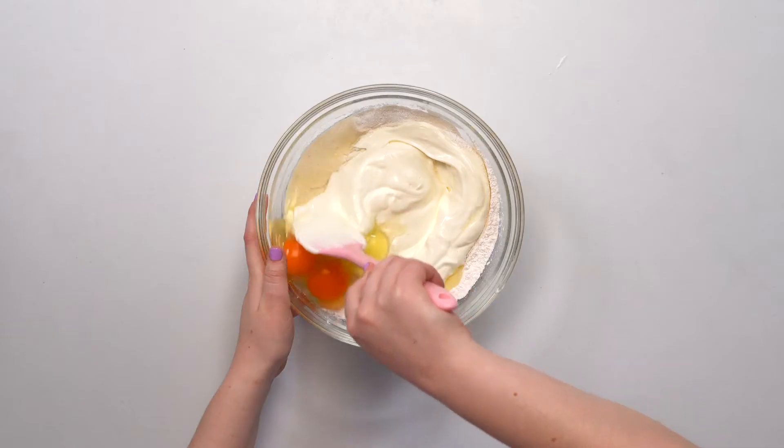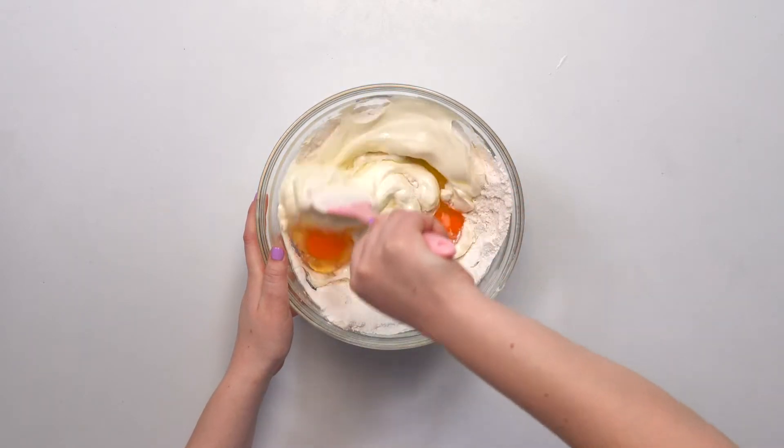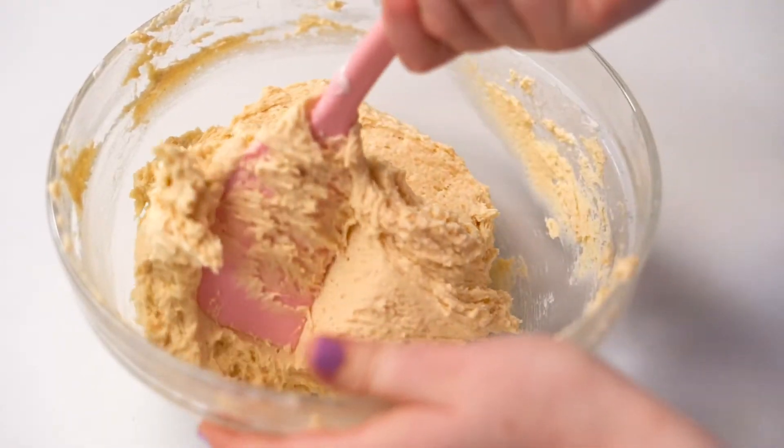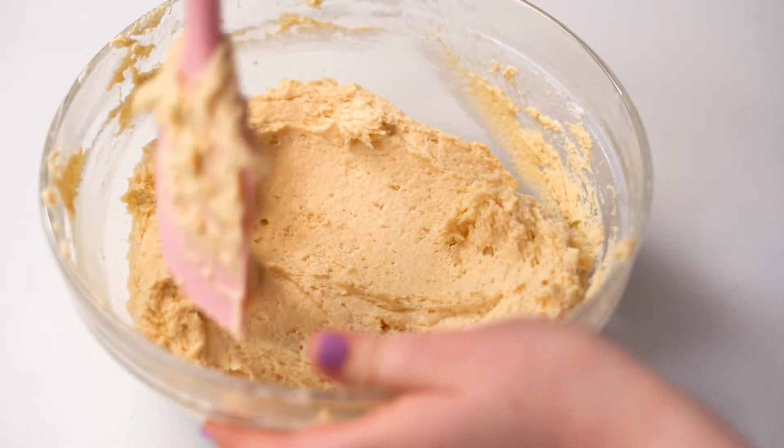Now that we have everybody in the bowl, we're going to mix slowly so you don't get flour everywhere. Mixing this is definitely a workout, so if you do have a stand mixer, you can use that with the dough hook. The dough is nice and sticky and we're ready to go.